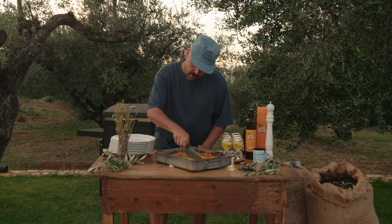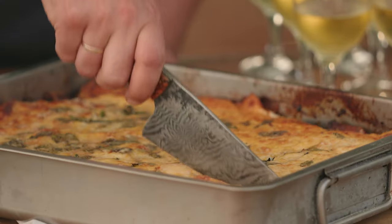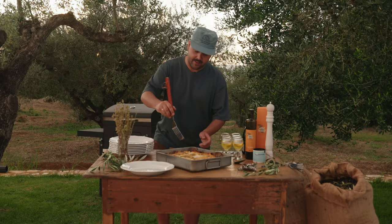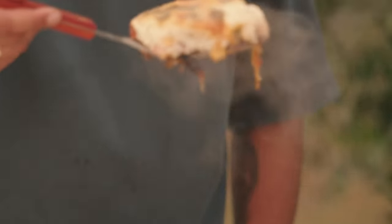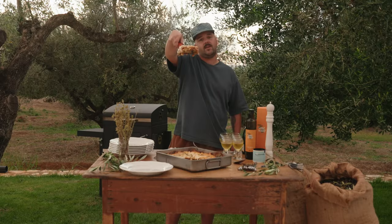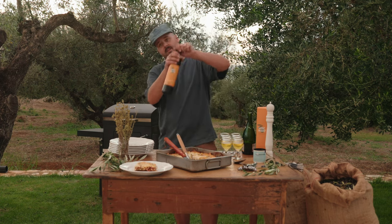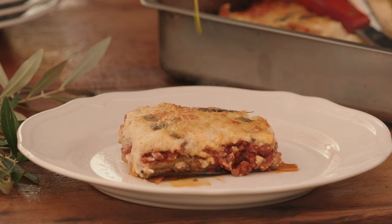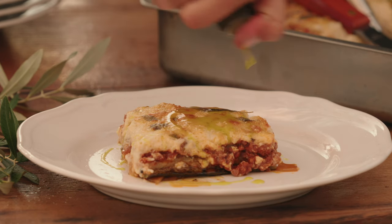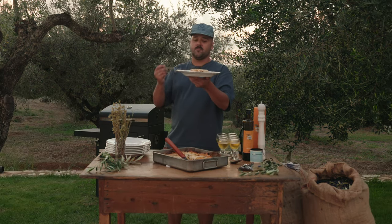I'm going to cut this thing into some little square pieces here. Let's get a nice middle piece because you know what — we deserve it. How beautiful is this? Sometimes I make some nice stuff. Because we are in Greece after all, just a bit more here. Nice, freshly cracked pepper to finish. Time for this moussaka, baby.